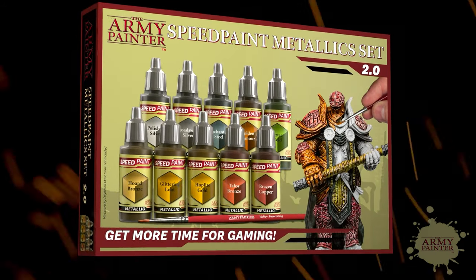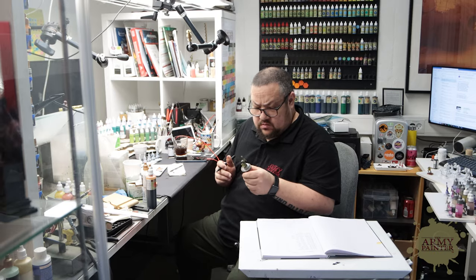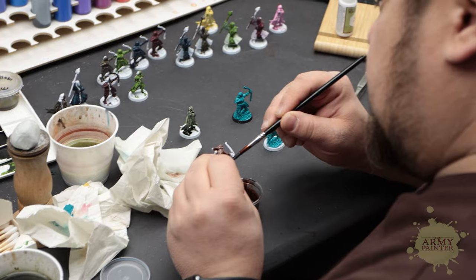Introducing the first ever Metallic One Coat Paint. Designed and developed with feedback from the hobby community, these paints were created to meet the demands of painters of all skill levels.